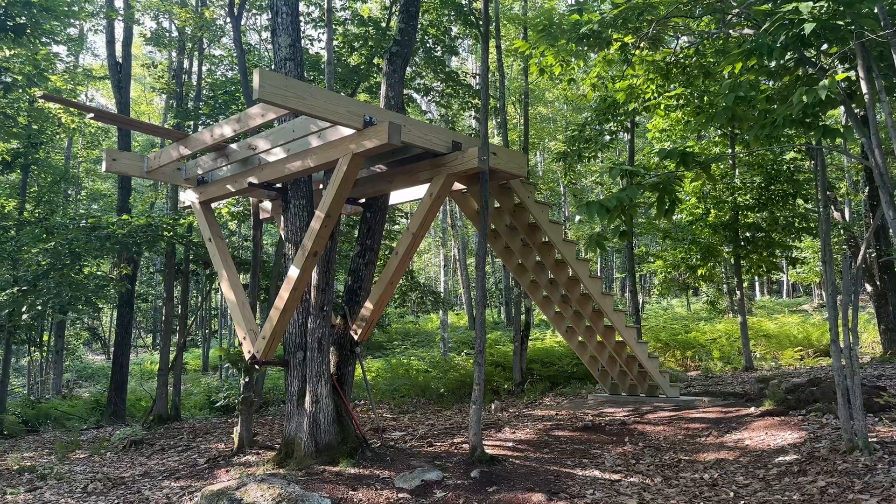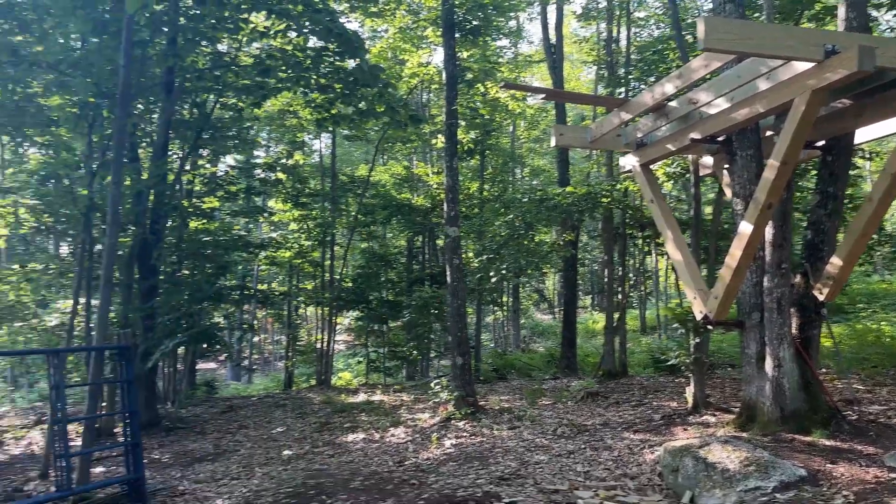I'm Paul and this is Jamie. Hi, thanks for watching. Yes, in case you're just tuning in for the first time. So today's the day we're finally going to build the suspension bridge from the platform we're standing on to the platform behind us. All right, wish us luck.